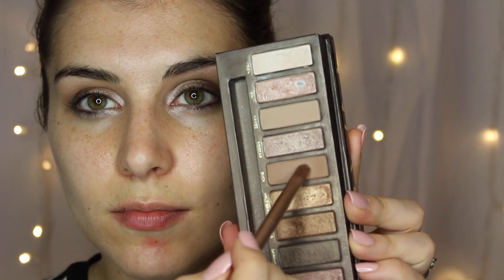Taking the same side of that brush I'm going into the shade Smog, which is somewhat deeper than I typically put on my lid. I'm applying it starting where the shade Sin ends and taking it up to my crease and all the way to my outer corner, then using the other end of that brush to blend it all into my crease shade.